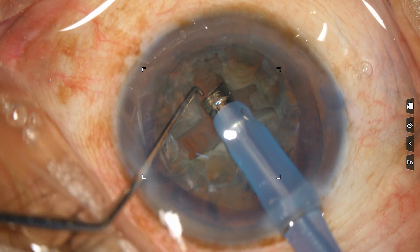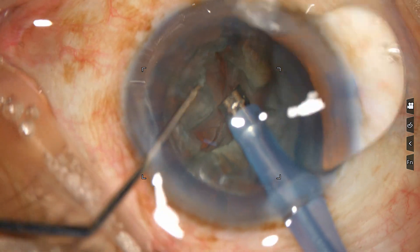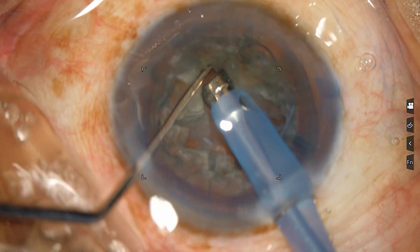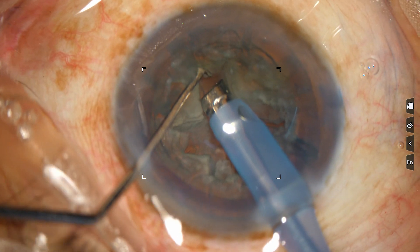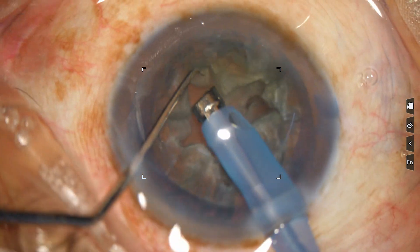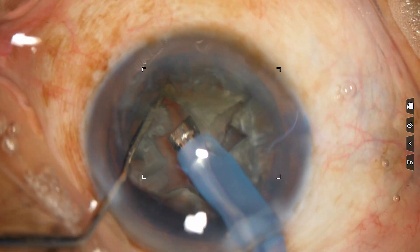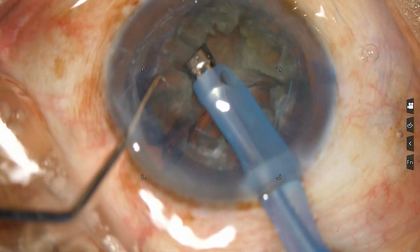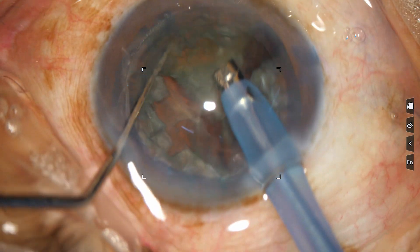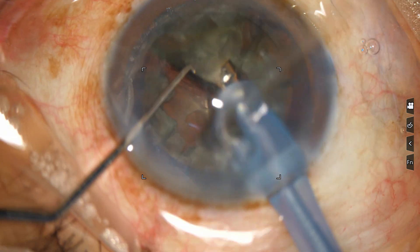Engage at the floor and do deep lateral separation. Use irrigation — not aspiration — just irrigation to maintain the anterior chamber. Engage at the floor and apply deep lateral forces. Now go to phaco mode. Fako 3. Start emulsifying.